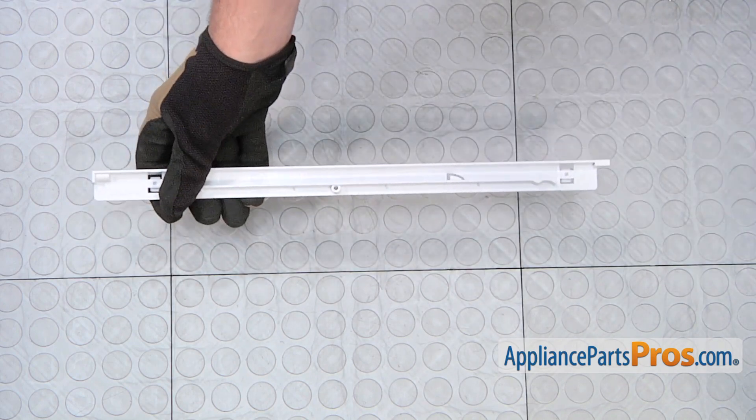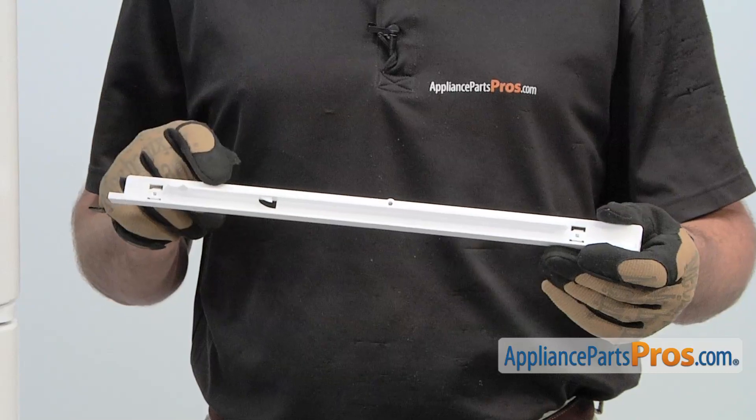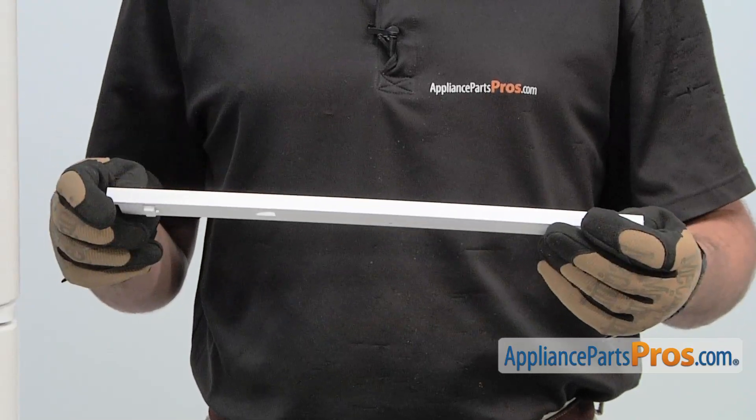When you open the package, you'll get one new meat pan hanger. The reason why you'd be replacing the meat pan hanger is if the drawer is sagging or misaligned.